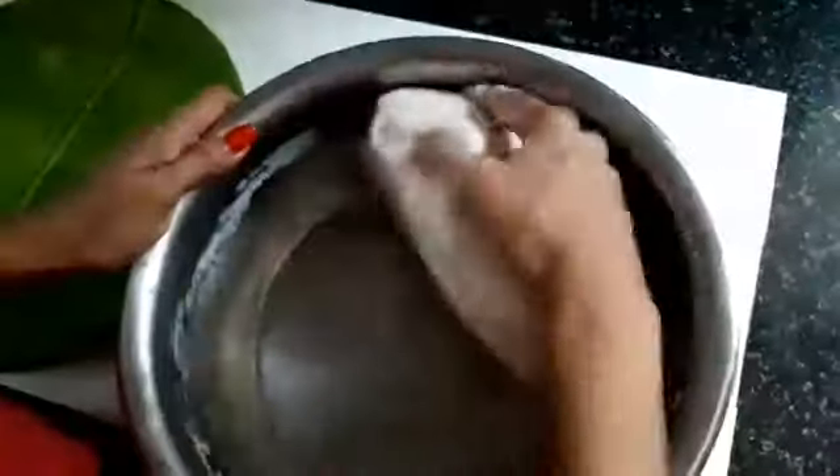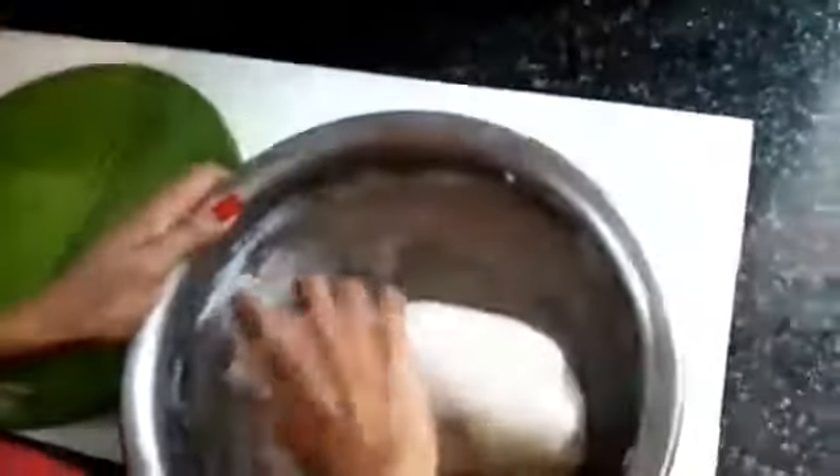Let's pour it into the bowl. We pour our water in. We pour it in a little more and a little more, then we will mix it all up and cook it.